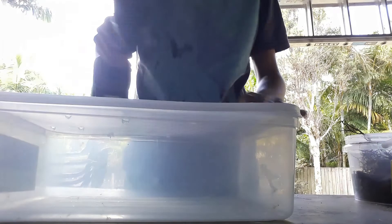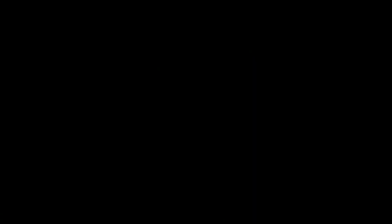As you can see there's quite a few holes. I'll add a bit more and then I'll be done. Now that we have our holes, there's a lot of plastic left over that fell in there, so now it's time to wash it.